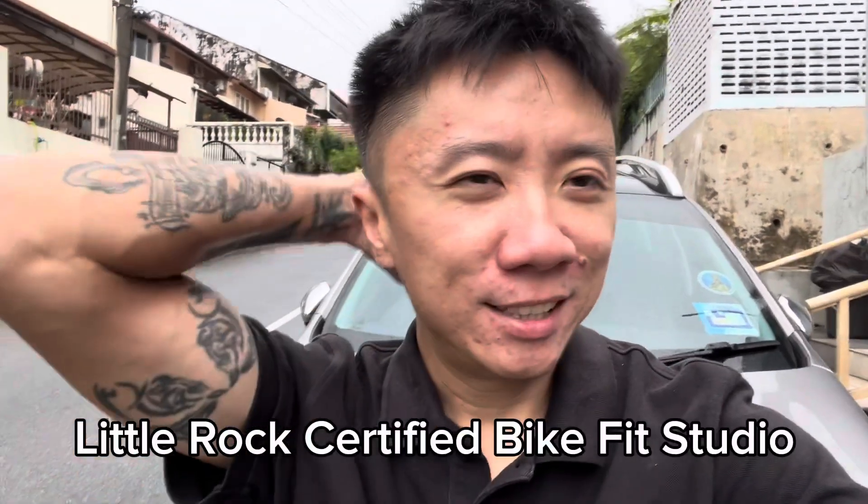Today I'm off to do a bike fitting. I did bike fitting before, and because I changed my handlebars and my saddle, I thought I should do some fitting just to make sure my posture and everything is in the right position. There's no sign board here — it's at Chua's bike fit, I think it's called Little Rock. I'll share the link later.